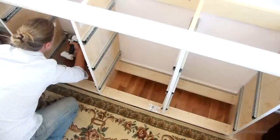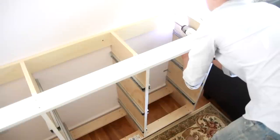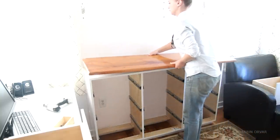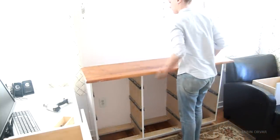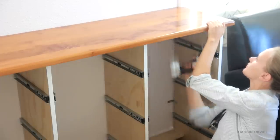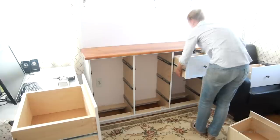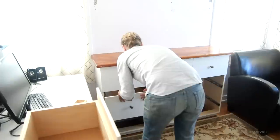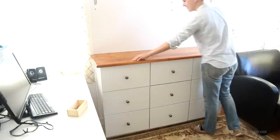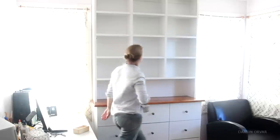We are now ready to install. To install the base to the wall I'm using a couple of brackets, as well as screwing in the back piece directly. Then putting on the counter, and I'm simply screwing the counter to the base from underneath in the front. The top will sit on the counter in the back, so there's no need to screw it in the back as well. Then it's time to put in all the drawers. I'm screwing the top to the wall using the nailing strips, so I know where the studs are, and then simply adding some screws at those points.